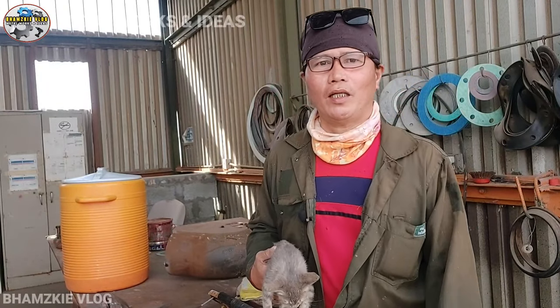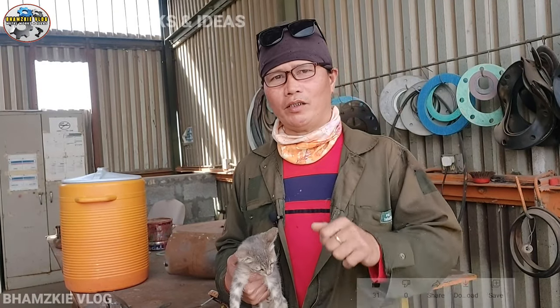Yun lang mga kamital at I hope meron kayong nakuha na aral sa video na ito. Maraming salamat po sa inyong panunood at mabuhay po kayong lahat! Thank you and bye-bye!